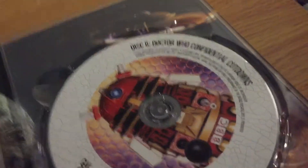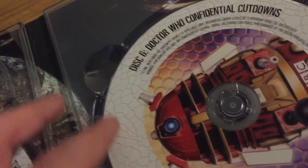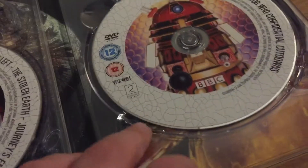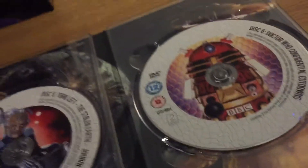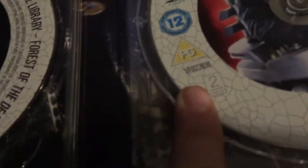Then we've got a third disc with Doctor Who Confidential cut-downs. It doesn't feature the full Confidentials, which I think is a bit of a joke — I remember on the Series 6 box set I had all the full Confidentials. This disc is rated PG and has the last episodes on it.